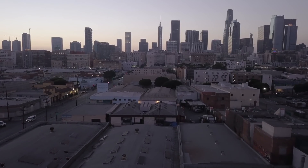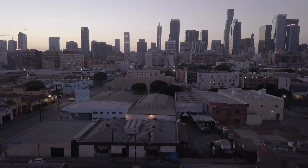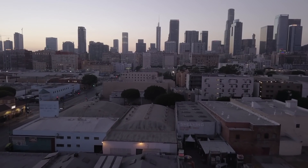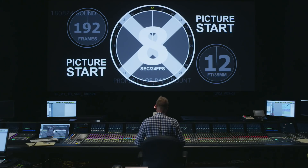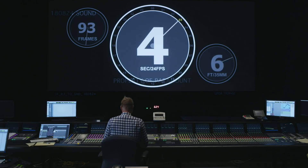Some of the recordings we had to use only came from a work print that was in horrible shape. Only 5-10 years ago it wouldn't have been possible to save these tracks. That was the hard work, and that's where iZotope's RX really came in and saved us.